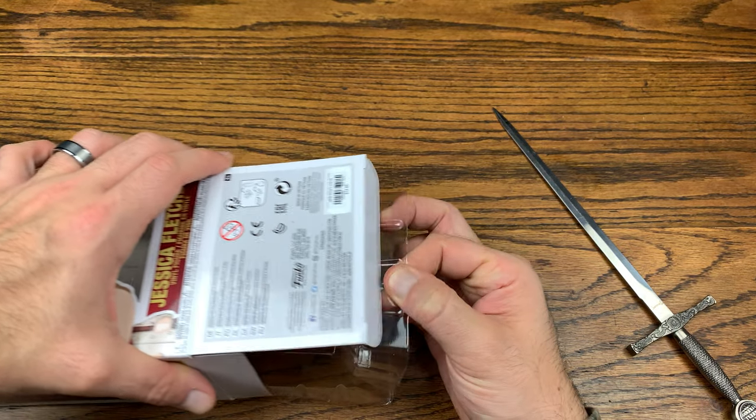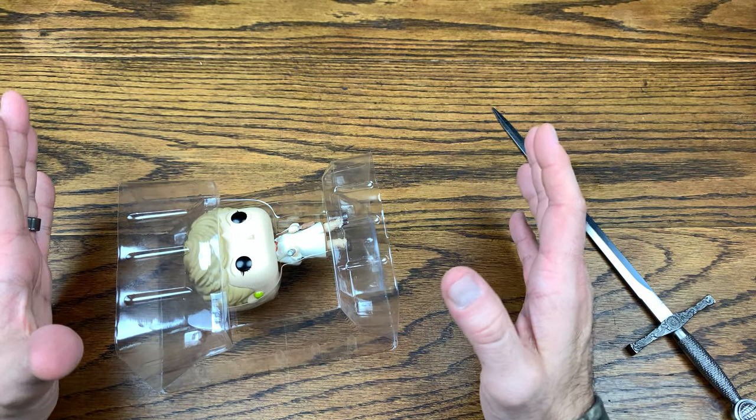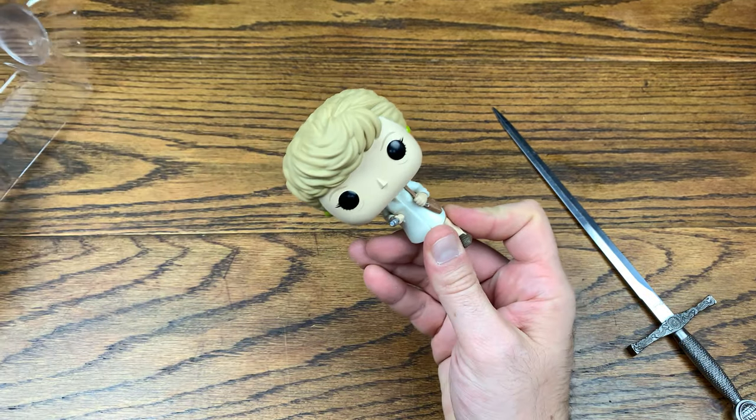There's SC1 again. SC1 is the most popular thing — it's on every box that Funko has ever made that I've seen, unless the title is too long and it cuts it off. But for the most part it's on everything. So here is Jessica Fletcher.